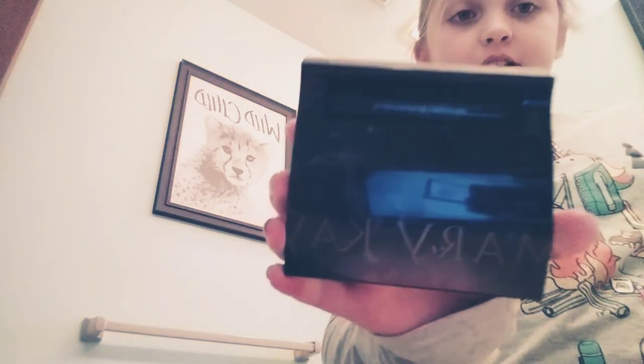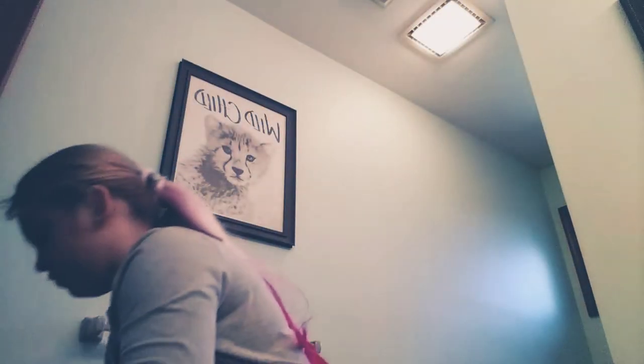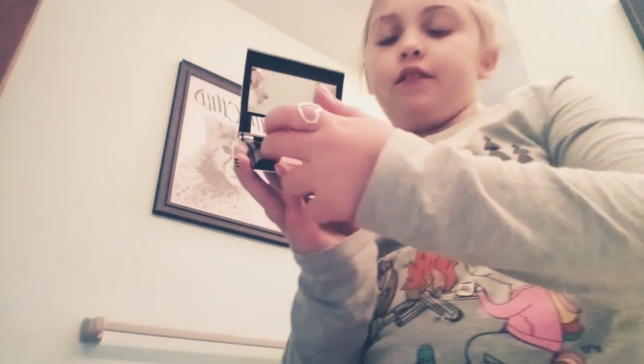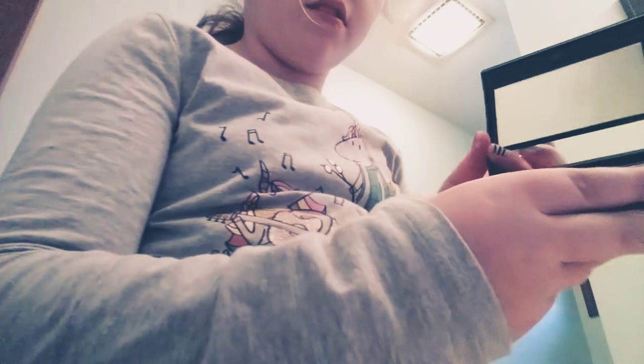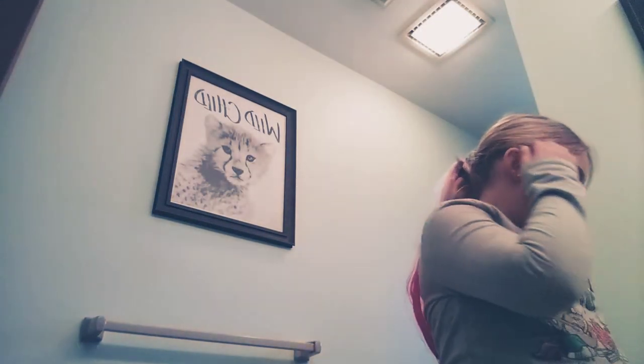My mom does Mary Kay, so I'm going to be using some of her Mary Kay — she has a lot of good stuff. I'm going to try to bring that out, using some of her stuff. Here's the shimmer and there's the blush.